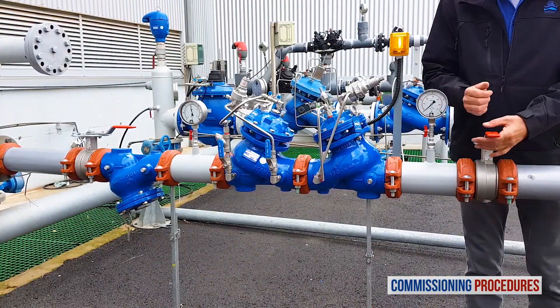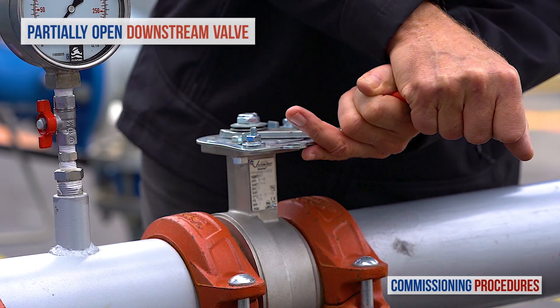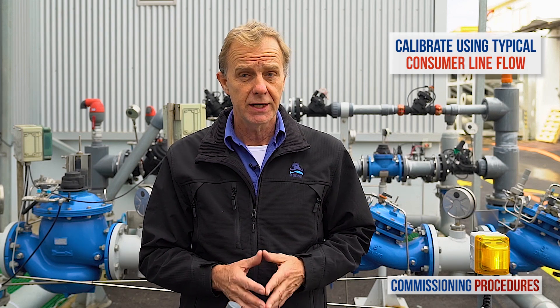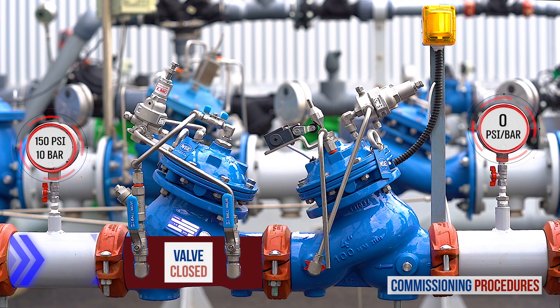Now slowly fully open the upstream isolating valve to fill the station with water. Proceed by partially opening the downstream isolating valve. At this stage you're ready to calibrate the station's valves. Note that to simulate actual conditions, you should have a typical consumer line open while calibrating, which would get you an average system flow rate. If this is not achievable, then a minimal flow rate will suffice, though not ideal. Also note that at this stage you should not expect any flow through the station, since the pressure-reducing valve will have closed shortly after introducing water, as we completely unscrewed its pilot's adjustment screw.